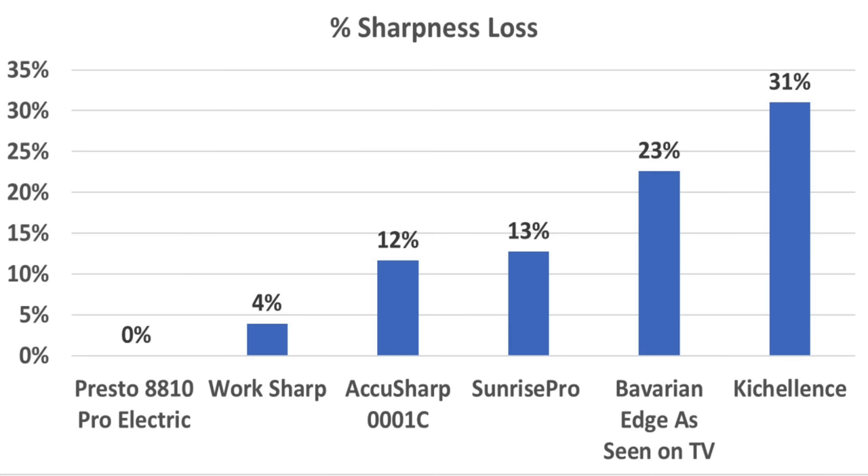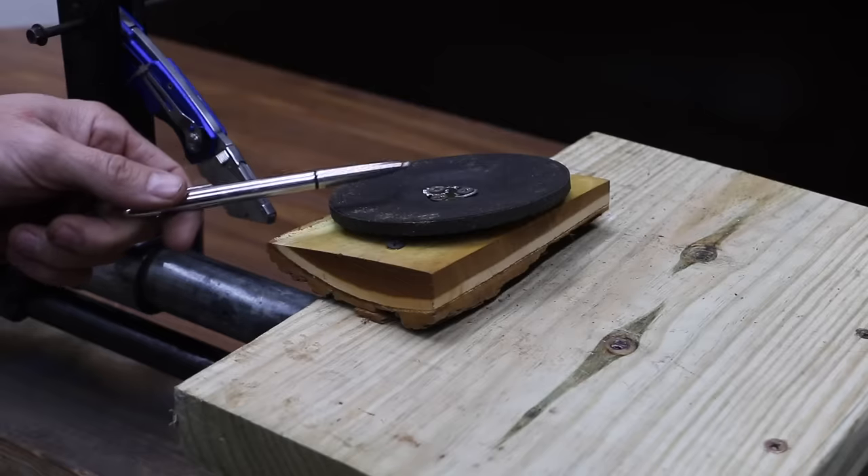Another perspective is to consider the percentage of sharpness loss after the cutting board simulation. The electric-powered sharpeners both seemed to provide a more durable blade edge than the mechanical sharpeners. The Presto didn't experience a detectable sharpness loss, but it didn't start out as sharp as some of the other brands. A super sharp blade is typically more sensitive to blade roll and dulling, but the WorkSharp only dulled by 4%, while the other brands experienced a sharpness loss of over 10%.